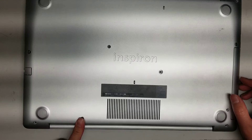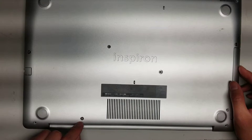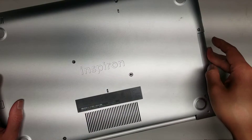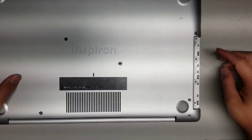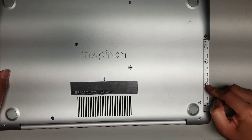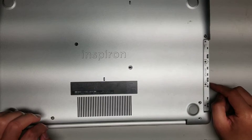This one screw stays in place — you can't actually take it out. Once you undo all the screws, take the CD drive out by using your fingernail and pulling it back. If it gets stuck, you might have to flip it over and do it with the screen side up. Once you remove that, there are two more screws under the CD drive — remove those as well. All these screws use PH1 or J1 screwdrivers.